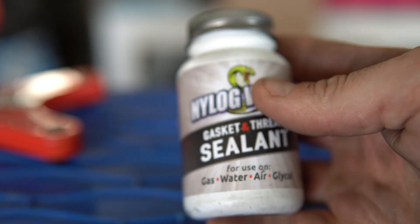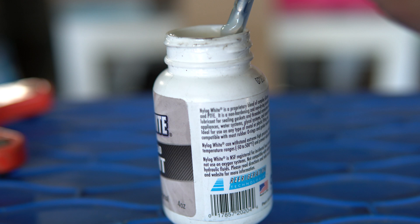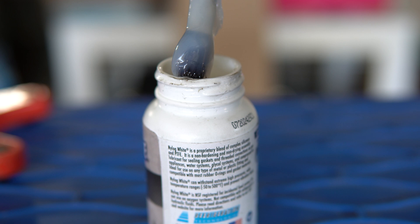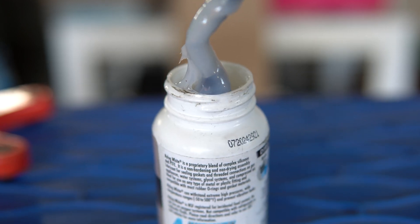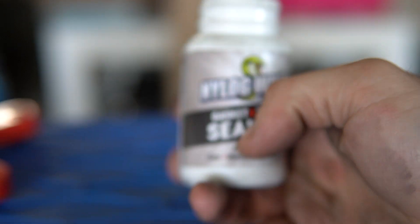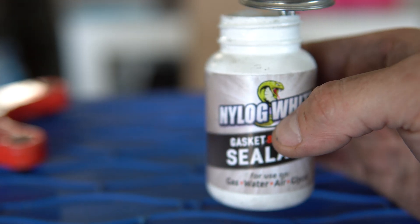It's supposed to be for gas, water, air, and glycol. It kind of looks like clear silicone that you would buy at your supply house. From my understanding, this is silicone with — I think he just put some Teflon in a blender and that's how he came up with this product. It works out really well. It's nice and thick. Let's paint it on some gas pipe and I'll try to put it together for you guys.